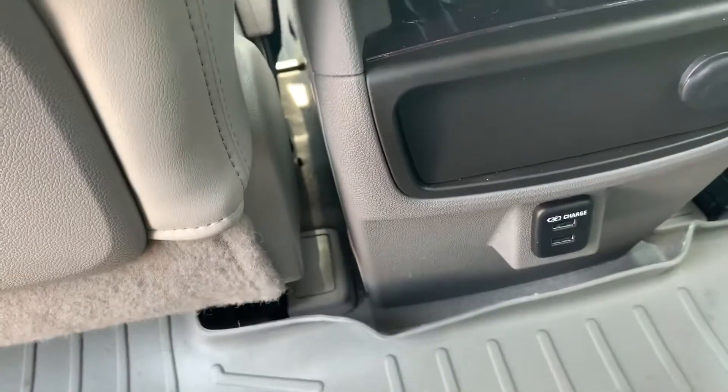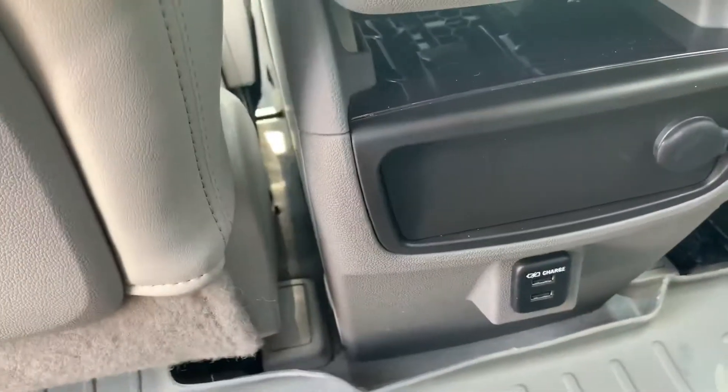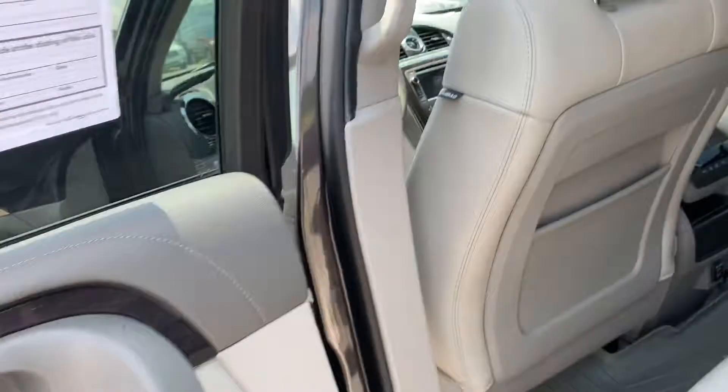There are two USB charging ports and a charging outlet, so you have three ways to charge. The vents are up top, and you have vents in the back as well, so everybody will be comfortable.